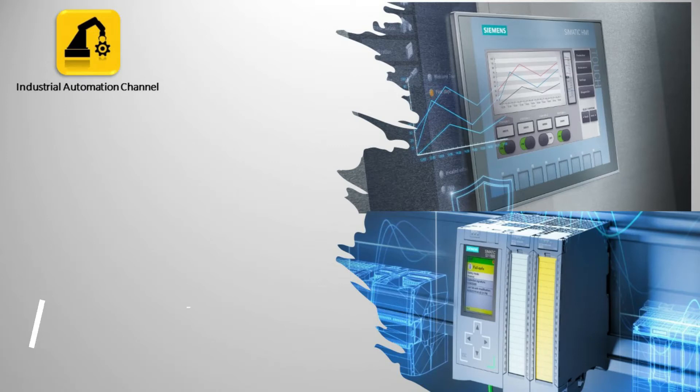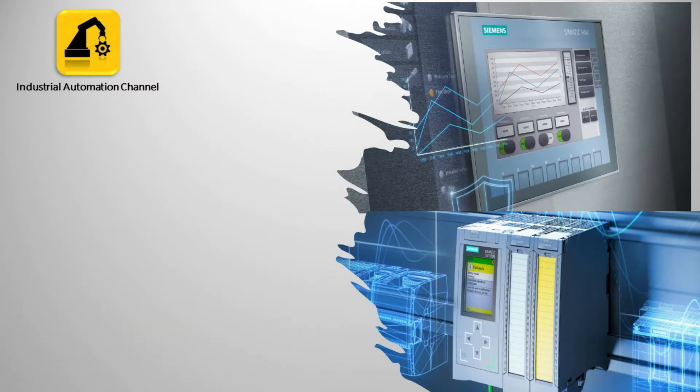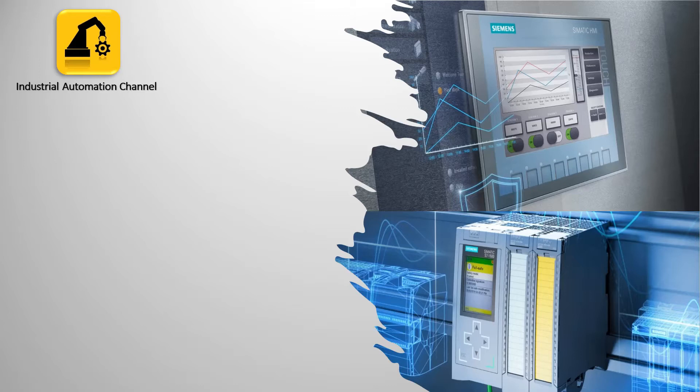Hello everyone, my name is Navid and welcome to today's video. In the previous video we learned PLC wiring and how to download our code to a real PLC. Today we talk about sinking and sourcing PLC inputs, and we will learn different PLC input and output wiring types.